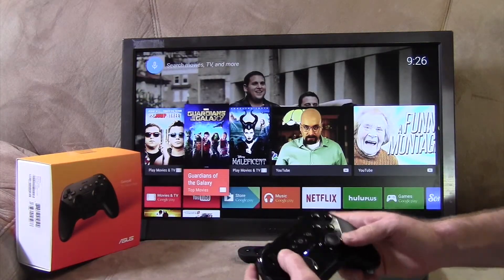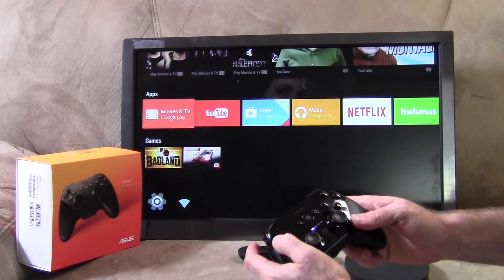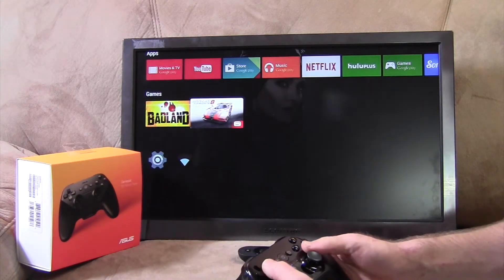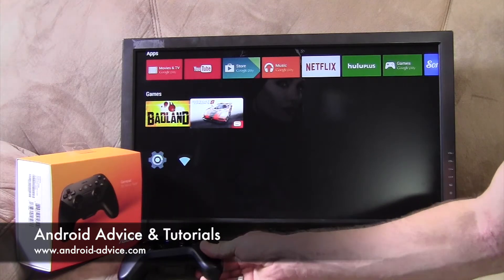Now your controller's connected. And you can see with the controller, I'm moving around. So that's it. The controller, of course, allows you to play games like Asphalt 8 or any other games that require a controller.